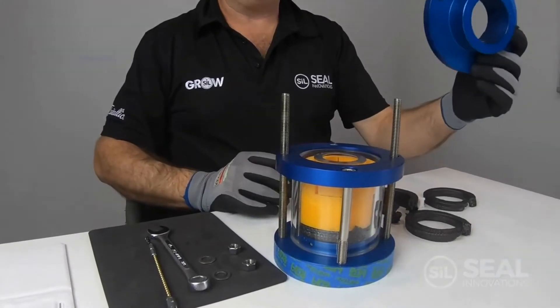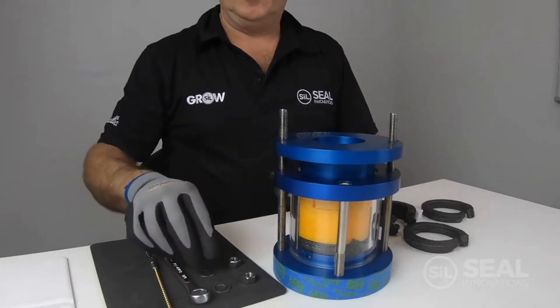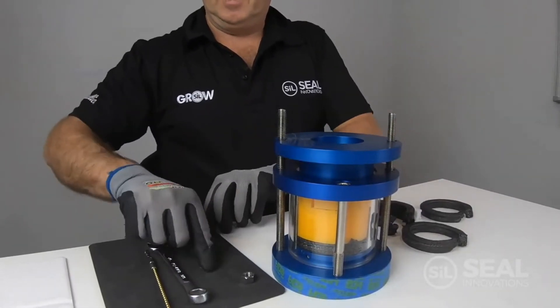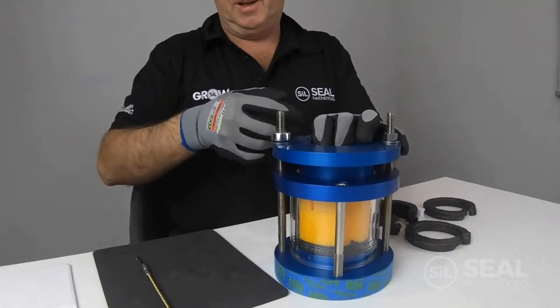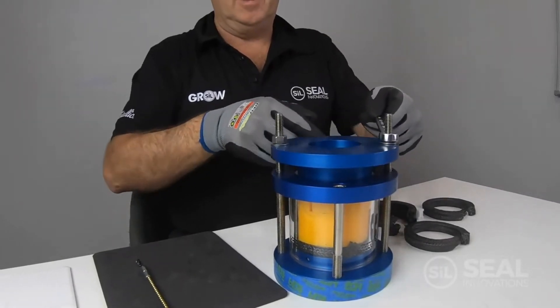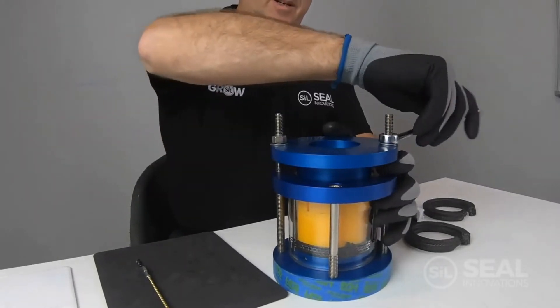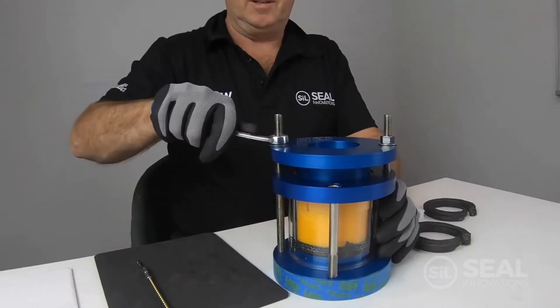Now we take a gland follower and install that onto the stuffing box, taking care to maintain an even gap on the side of the gland and apply an even tension on the gland nuts.